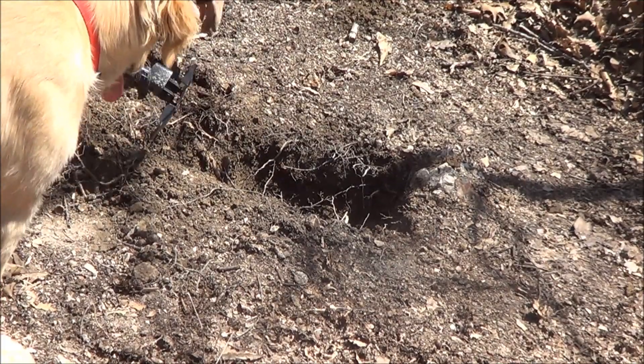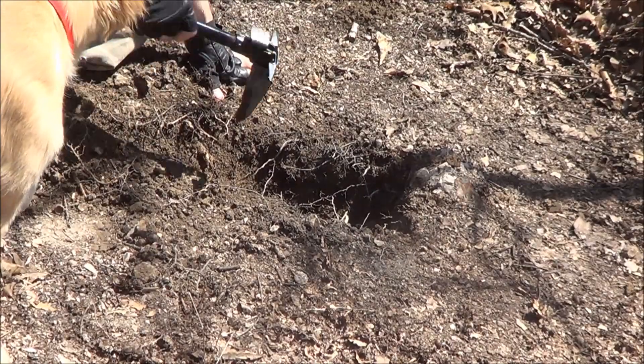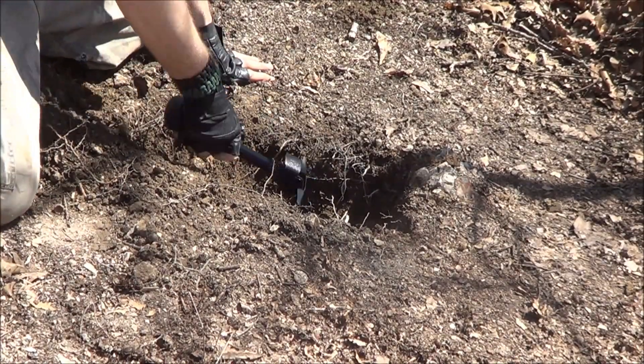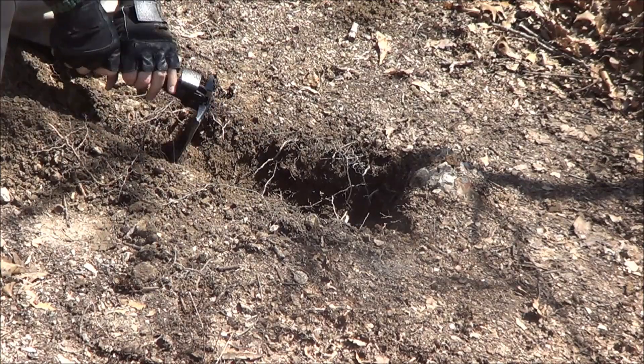Watch out for roots and stuff. The best way this works is just to get it lined up with the direction the wind is blowing.